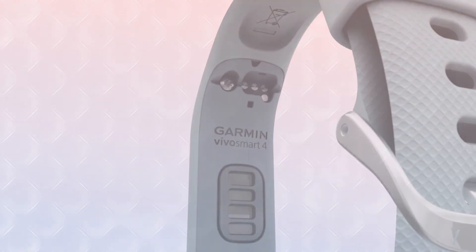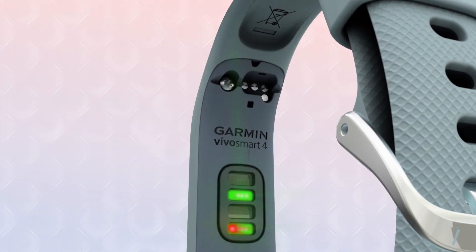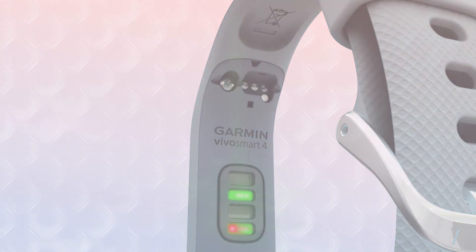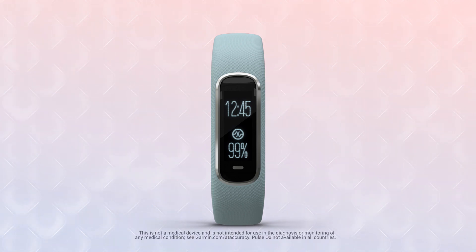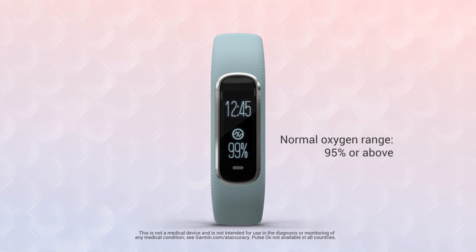A pulse oximeter, or pulse ox sensor, uses light beams to optically gauge your body's current blood oxygen level. According to the Mayo Clinic, normal pulse oximeter readings, expressed as SpO2, usually range from 95 to 100 percent in healthy adults.